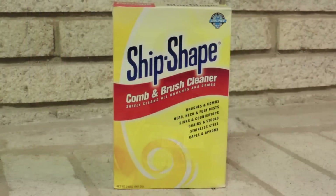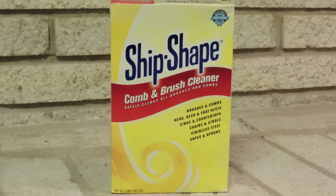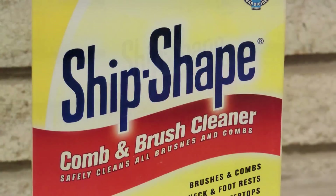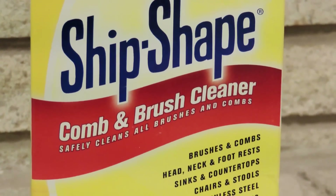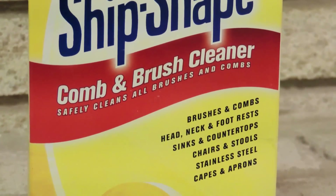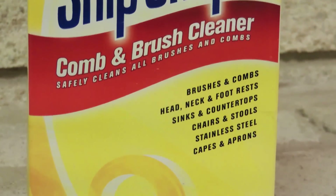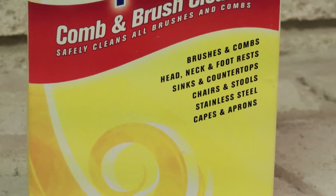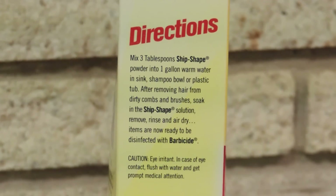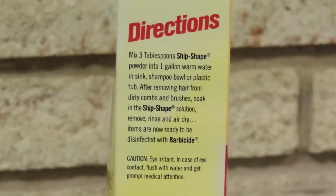I'm here to talk about Ship Shape. Most of you have probably never heard of this before — I hadn't either until I started beauty school. Ship Shape is a brush and comb cleaner. It's basically a powder that you mix with water to create a solution that will clean your combs and brushes.